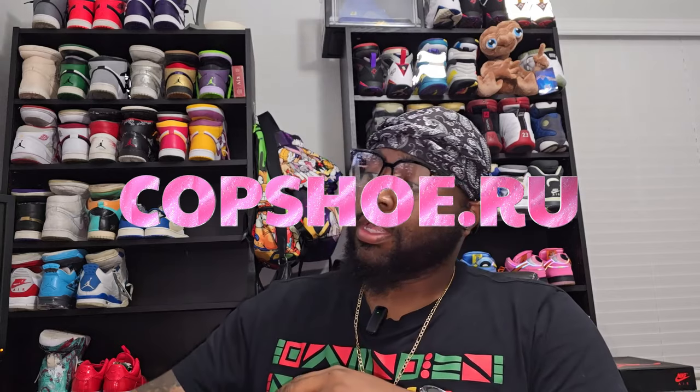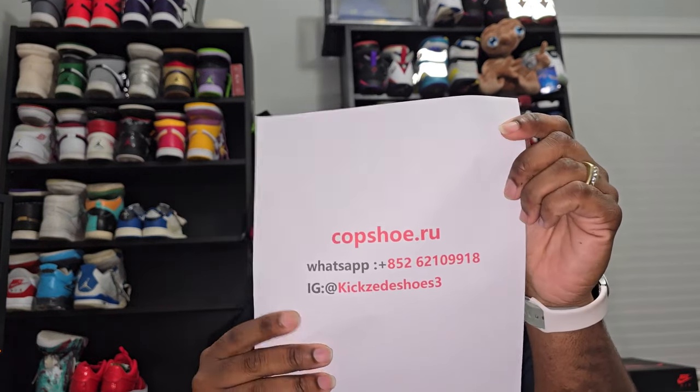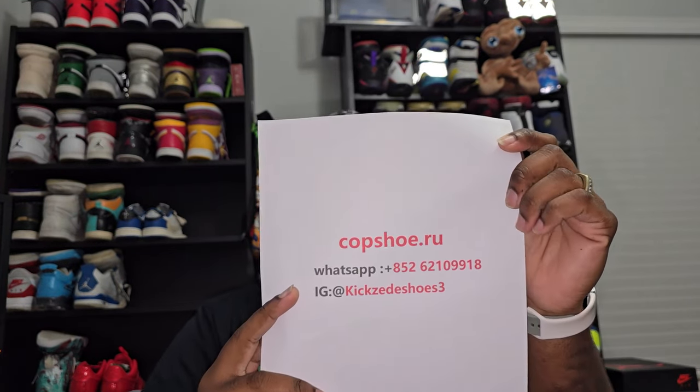What's good YouTube, this is your boy DIY Kari coming at you with another video, another Travis video. This is the OG — it came from the good people over at copshu.ru. This is going to be their information from the website, WhatsApp, and IG. Check them out on IG, check the website out — pretty sure they got anything that y'all are looking for.